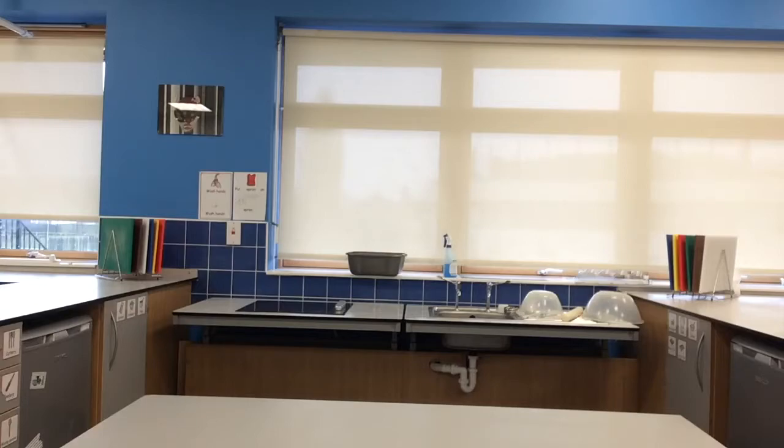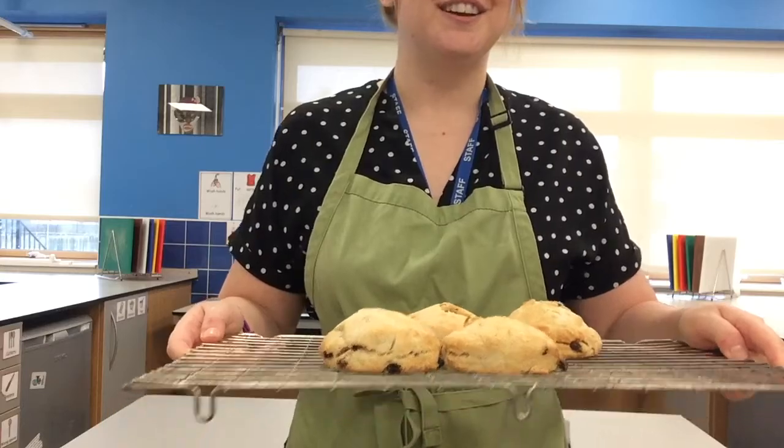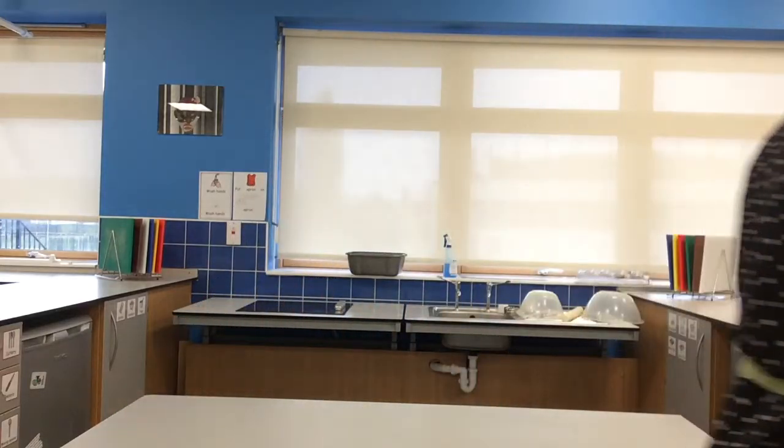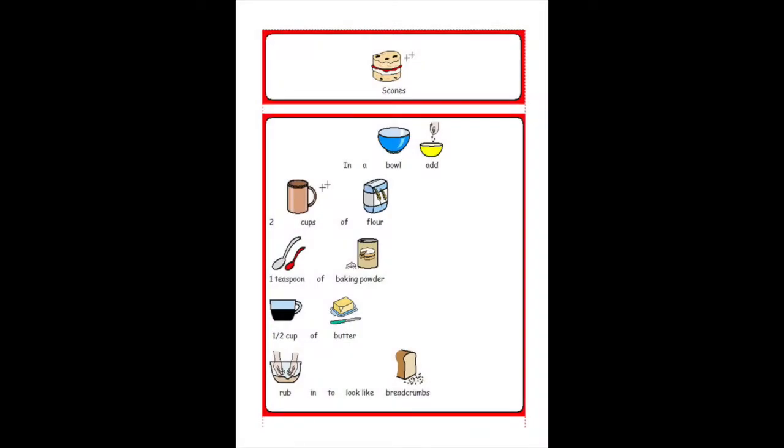I'm going to come nice and close to show you beautiful fruit scones. And I'm not going to share any of them! So that's everything here today with Bake With Hannah. I've tidied away all my things and I'm ready to eat my scones. So you enjoy — remember to be baking safely, washing your hands and tidying away at the end. I will see you next time. Bye!